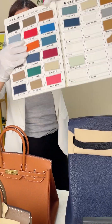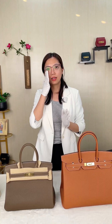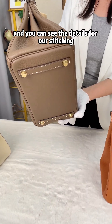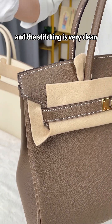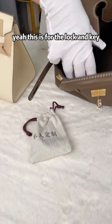I'll take the 30 cm as an example to show you the different sides of the bag. This is the button, and you can see the details of our stitching — it's done by hand stitching and the stitching is very clean. I'll now open it — this is the lock and key.